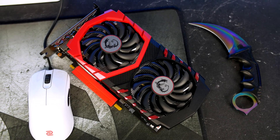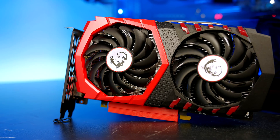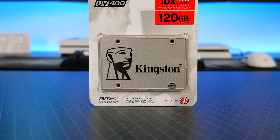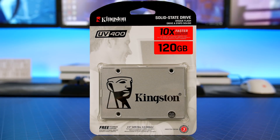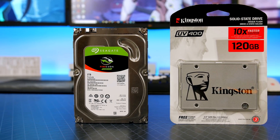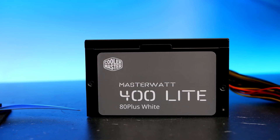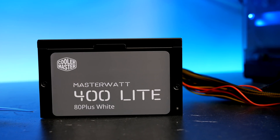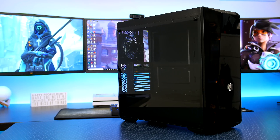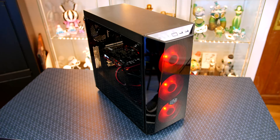The graphics card is the MSI 1050 Ti Gaming X. There are cheaper 1050 Ti options out there, but I wanted to stick with the red and black color scheme and this card gets the job done for performance and cooling. For storage I picked up a 120GB Kingston UV400. You could also include a 2TB FireCuda if budget allows, but the 120GB is fine for the OS and a couple of games. The PSU is the Cooler Master MasterWatt Lite 400, and the case is the Cooler Master MasterBox Lite 5 RGB — at £59 you get tempered glass side panels and three 120mm RGB fans up front.